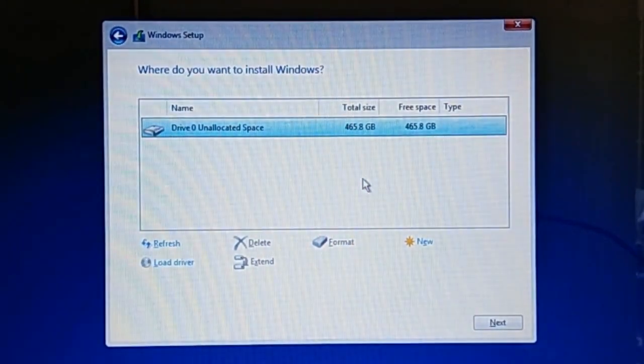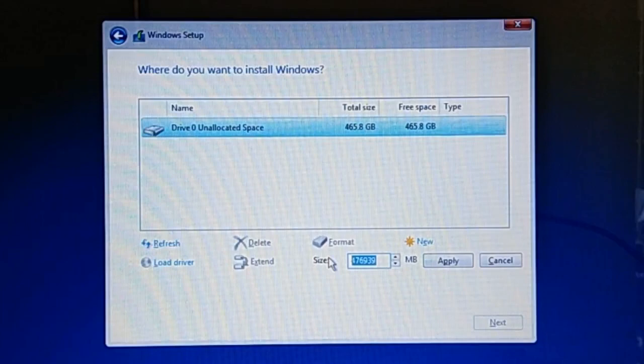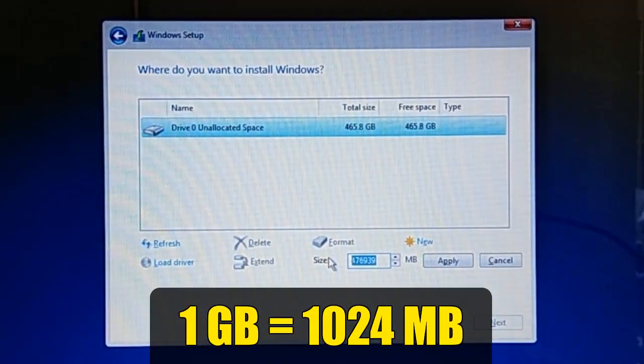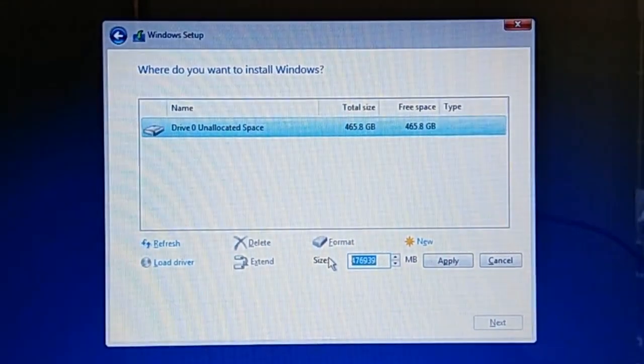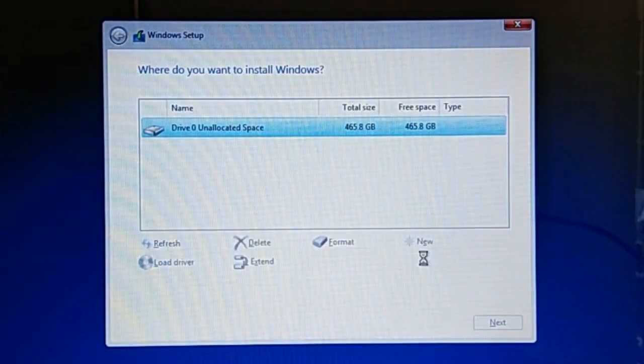To partition a hard drive, select the drive on the list and click New. In the Size text box, enter the desired partition size in megabytes. Note that 1GB equals 1024MB, not 1000MB. When creating the first primary partition, Windows Installer will also create two additional small partitions for system files, usually 100MB and 16MB respectively. I want my first primary partition for Windows and program files to be 120GB, so I key in 1024 times 120 plus 116, which comes to 122996MB. Then click Apply, and on the information dialog, click OK.